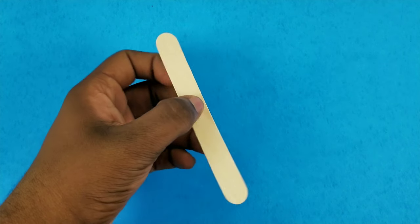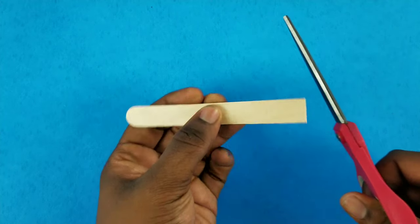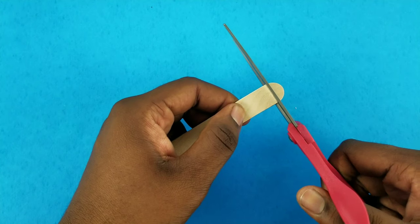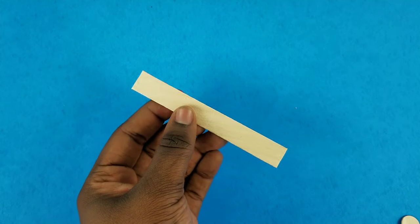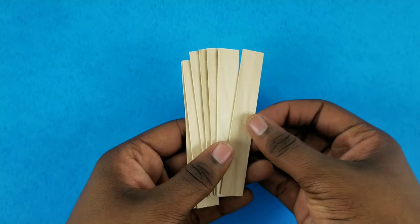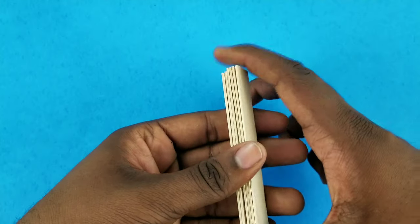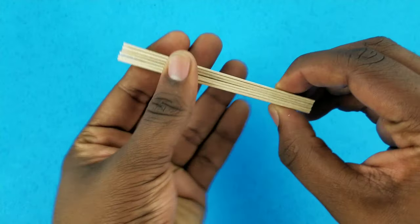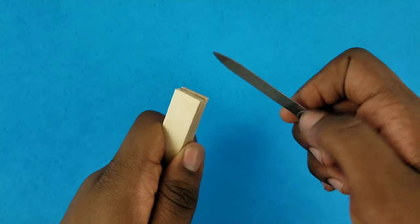I'm going to start off by taking a jumbo popsicle stick, then taking my scissors and cutting off the rounded ends. I repeat that process to make seven, but I set one off to the side to be our base for our stand. I then take the remaining six, stack and glue them all together.